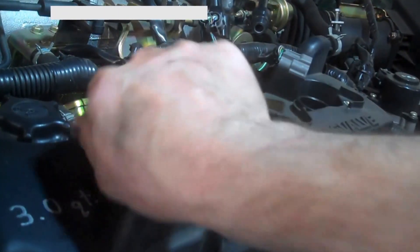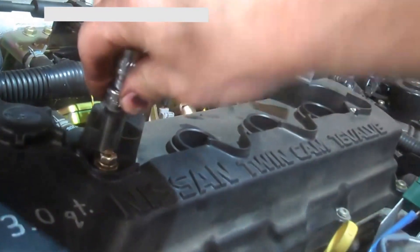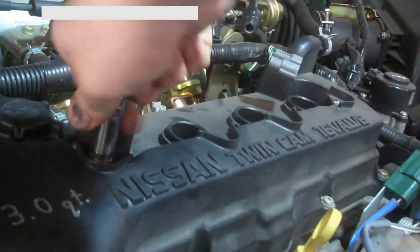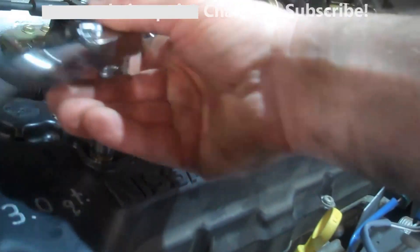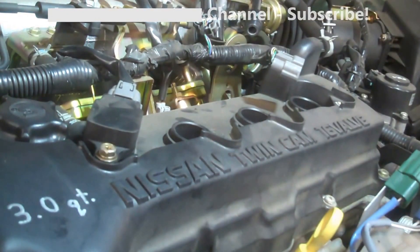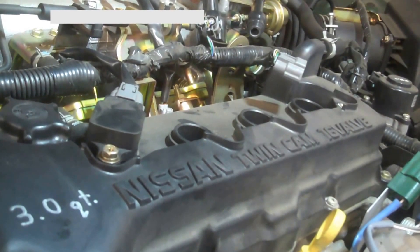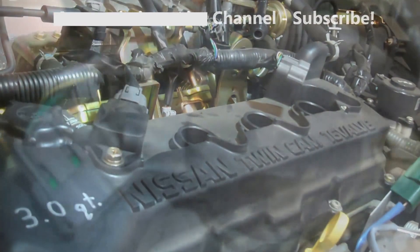Drop it down there, put your 10mm bolt in, and snug it up. So that's pretty much it — really the same procedure for each plug. Good luck to you; I'm sure you can take care of it after watching this video. Spark plug replacement for a Nissan Sentra 2002.